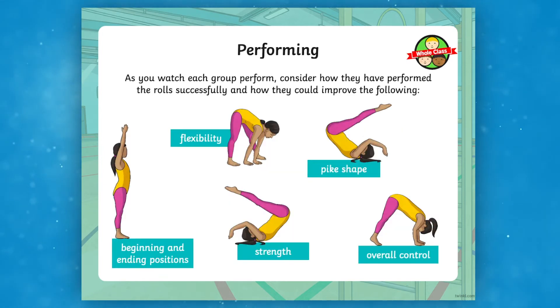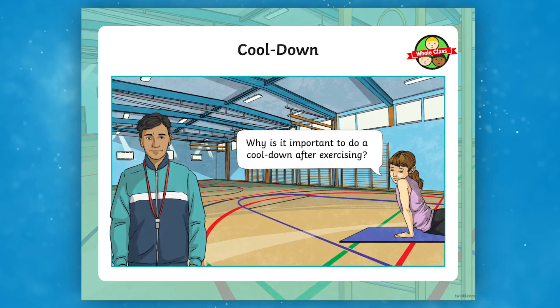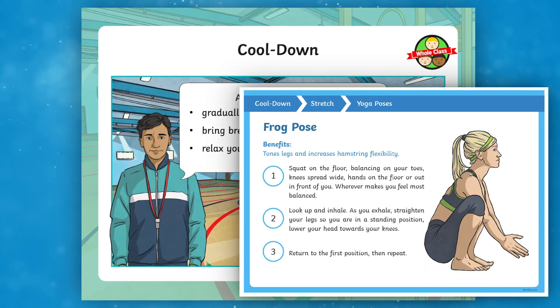After your Year 5 children watch, then have a go, reflect on the lesson before cooling down — which we have again provided many alternatives for to give your children more variety.